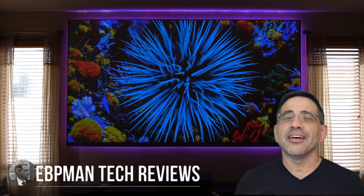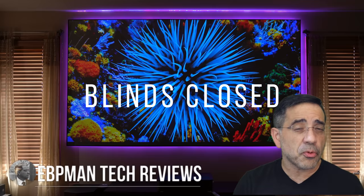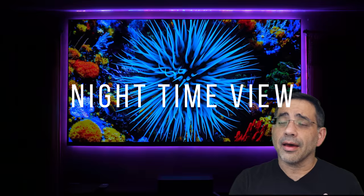Hey guys, EPP Man here. In today's video, I'm going to be sharing with you my first impressions of the Vava Chroma. A lot of you have been asking about this video, and this is the day that you're going to actually see what my experience has been with this pre-production version.